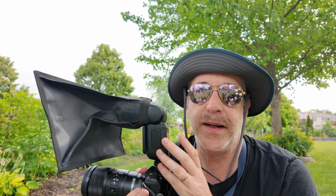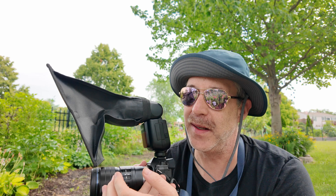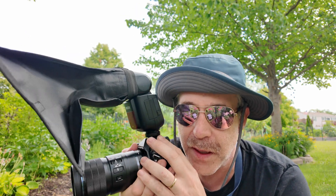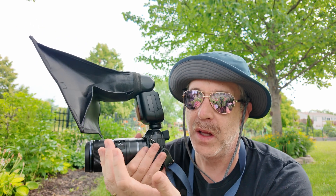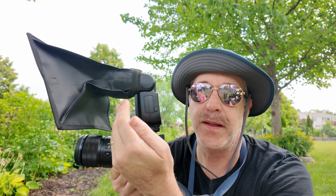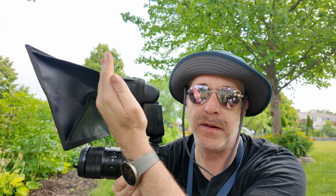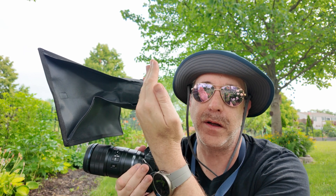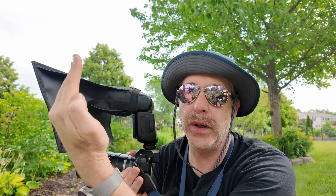Keep this in mind especially if you're switching between bracketing and stacking — it can get very frustrating. You might feel like you're missing focus or wonder why your stack isn't working. Just remember: with the stacking function, the camera takes the image, moves back, then sweeps forward. With focus bracketing, you start at the closest point and it moves forward.